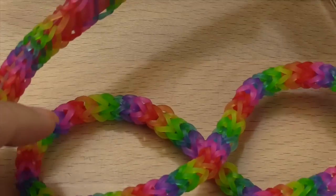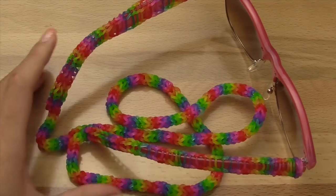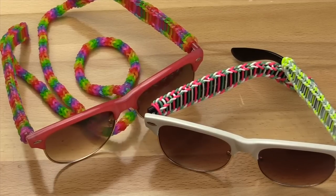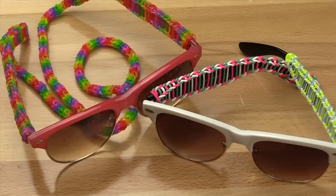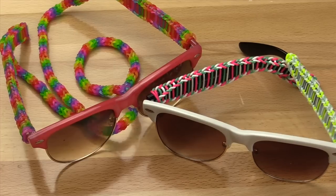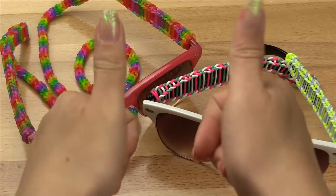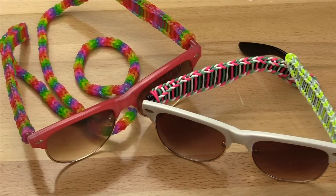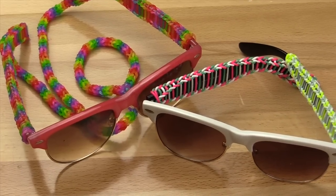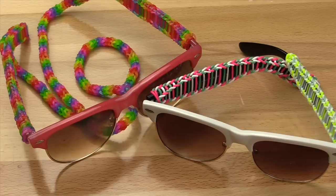We are now completely finished with our super cool sunglass strap. That is how you make this sunglass strap or sleeve, depending on which one you decide to do. I really hope this video helped you out. Big thanks to my mom for this idea. Don't forget to give this video a big thumbs up if you enjoyed it, hit the subscribe button, and find me on all my social media sites in the description box below. Thank you all so much for watching — I will see you in my next video, bye!